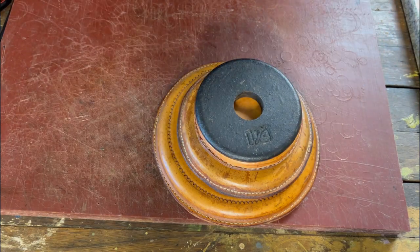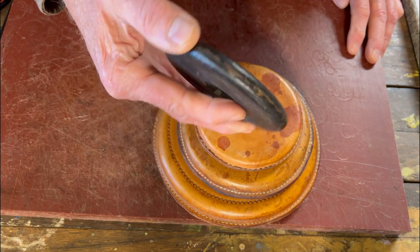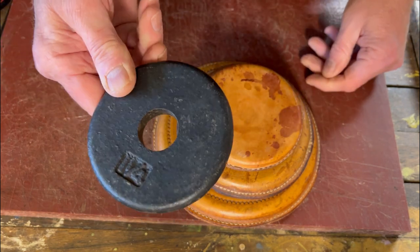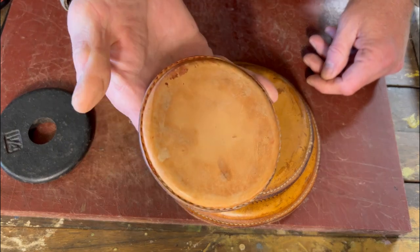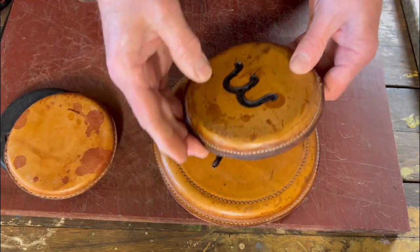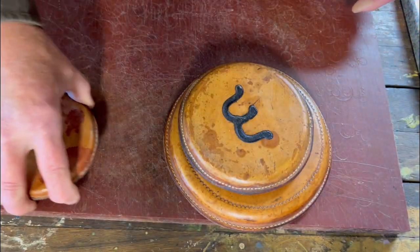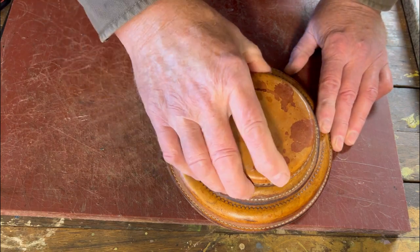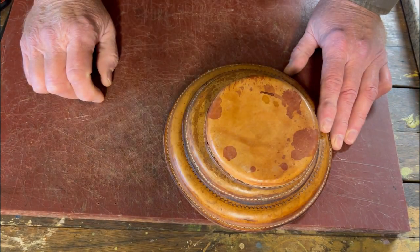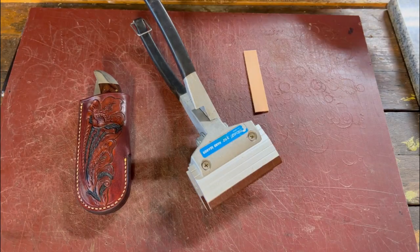The third quick tip is leather-covered weights for holding leather down on certain projects. I go to a used sporting goods store and buy various weight plates — fairly inexpensive. I take some inexpensive leather, glue it on top and bottom, and you can carve or decorate them however you want. They make absolutely wonderful leather holders. A great suggestion I got was to rivet a little handle on top of them, which works great as well.